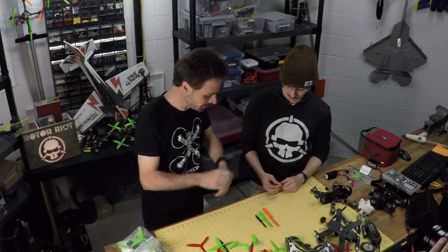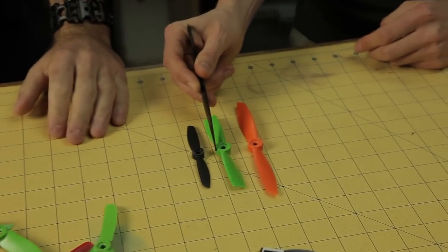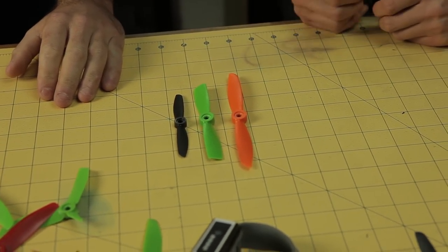Let's get into this. How about we talk about sizes? Steele, why have we got different sizes of props? Let's talk about the popular sizes that are out there right now. There are plenty of different size props, but let's talk about the three that are mainly used in FPV: 4 inch, 5 inch, and 6 inch props.